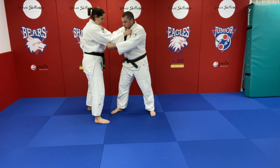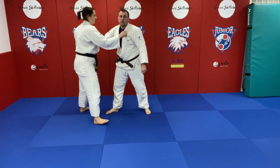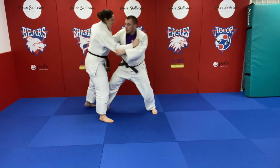If we get these things right — attack the right leg, create a bit of movement — we should end up with a half-sensible uchimata. From here, I'm going to create a little bit of movement. I've got my grip on the elbow, I'm going to step across, keep this elbow down, and close that distance.